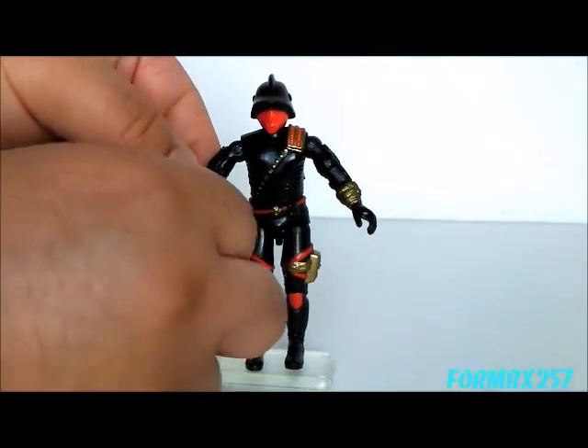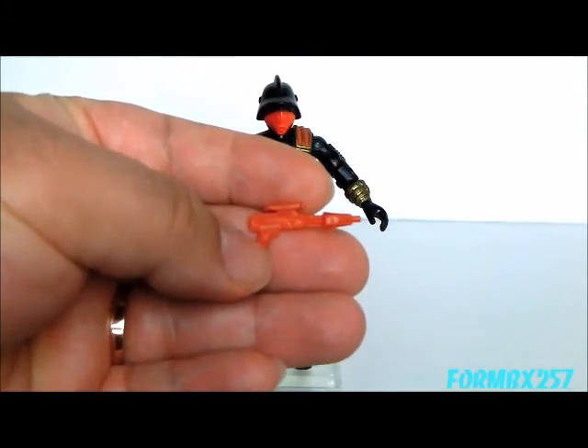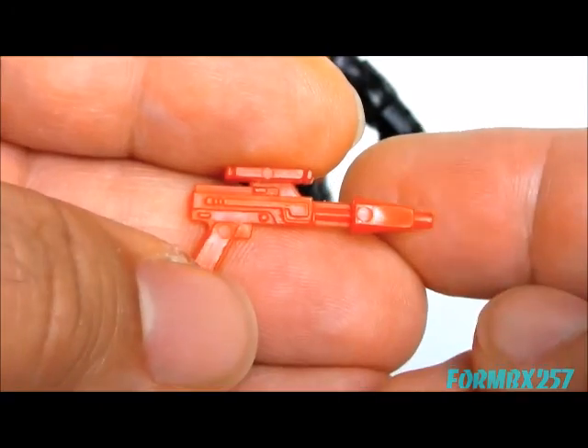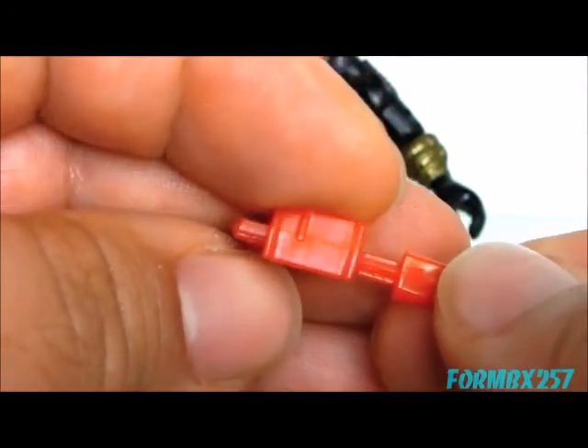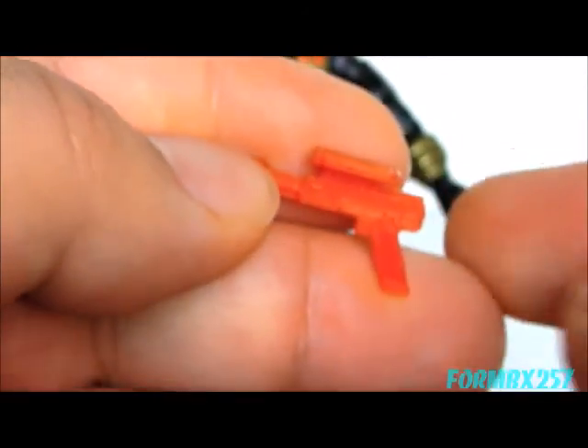The other item he comes with is just listed as a pistol on the card. I'm going to assume this is some type of fancy laser pistol or something — it's quite sci-fi looking, unlike the other two accessories.